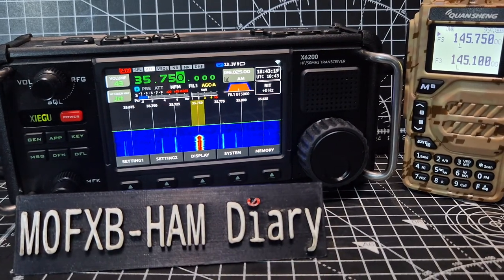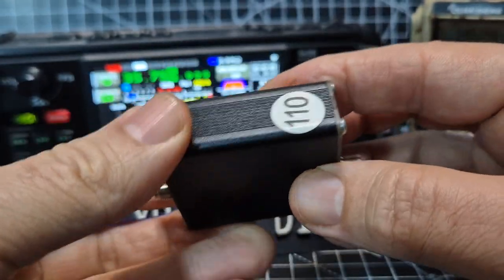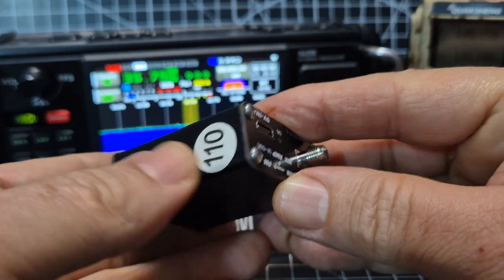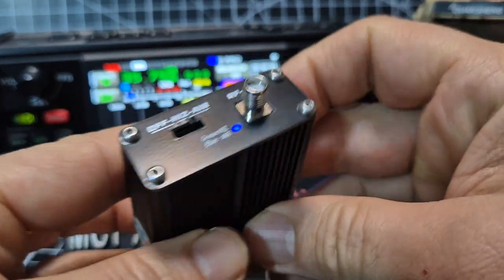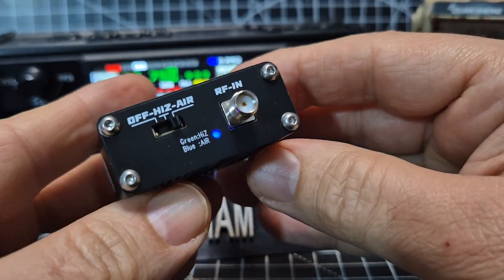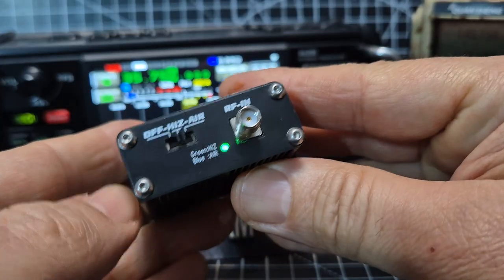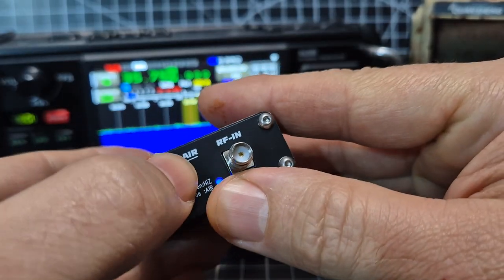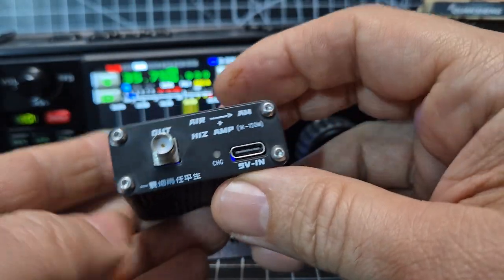So how are we doing that? You are going to need to purchase one of these. It adds 110 megahertz to the frequency, and it has a dual use. It's an amplifier — what they call a HIZ amplifier — or Air. So when you're on HIZ, it's a green LED. On Air, it adds the 110 megahertz. About 30 pounds on AliExpress.